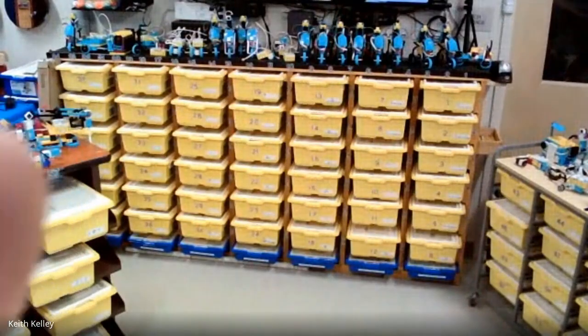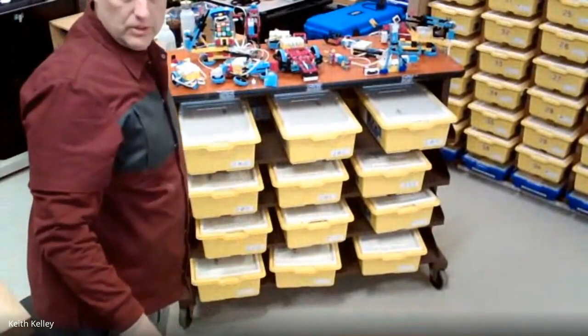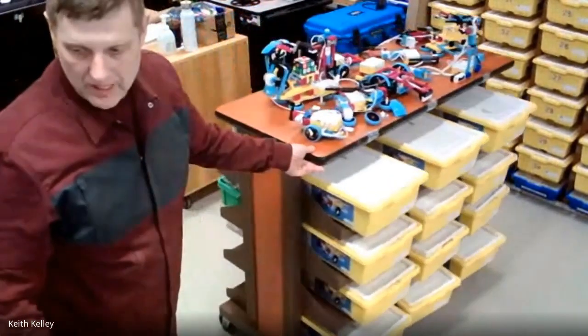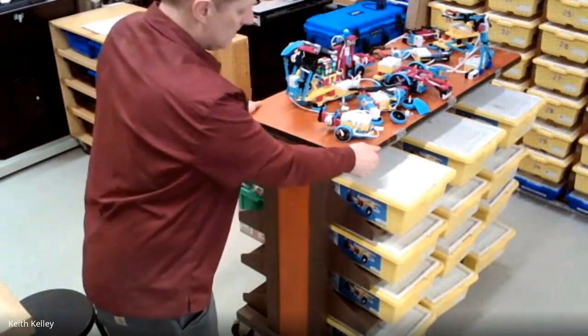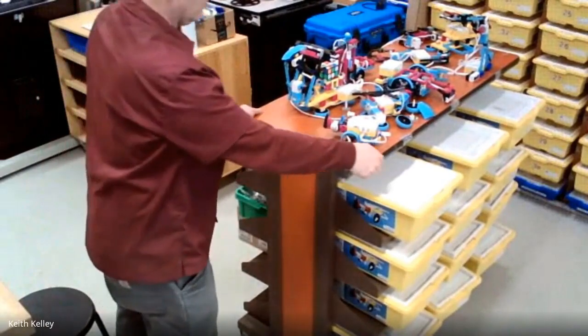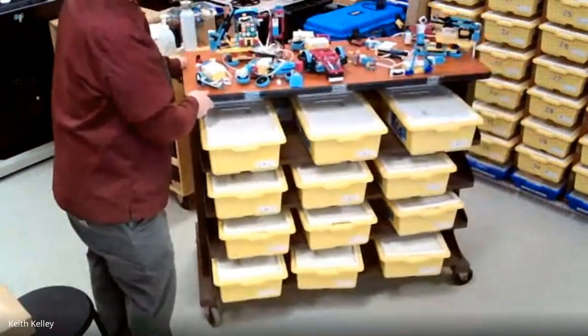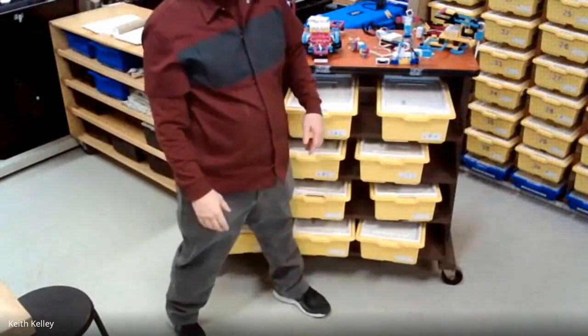Another way you can do it is to repurpose. This whole unit here is a repurposed library cart. That's all I've done — just repurposed it and labeled it so that I can access both sides and hold a few kits. It's also portable, which is nice because you can move it when you need to.